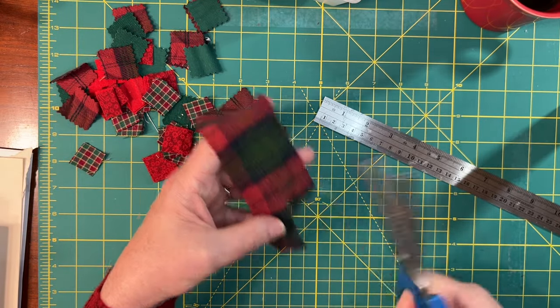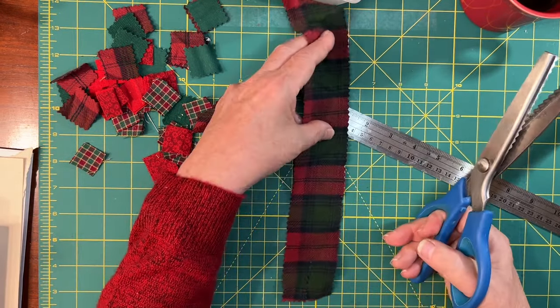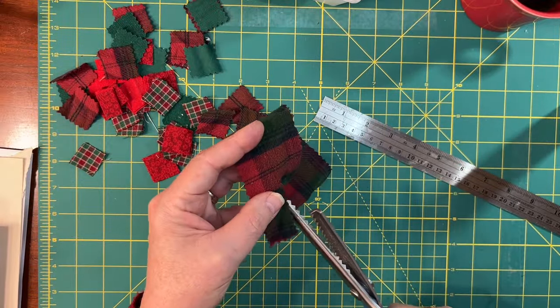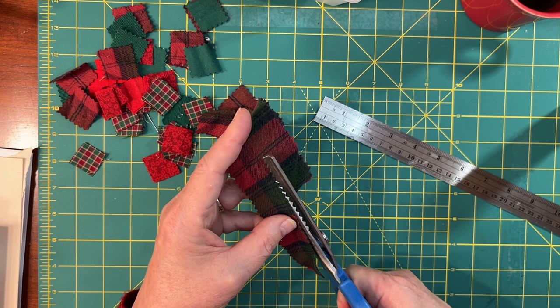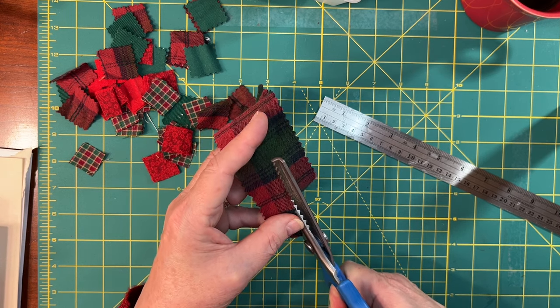Here I'm going to come in with my pinking shears — although you certainly don't have to use pinking shears, but I have them so I'm going to use them — and I'm just going to cut them into little pieces. A little goes a long way. I have enough from that one shirt that it could last a goodly amount of time. I'm going to make them about two inches wide, then cut down the middle because I want my pieces to be about an inch, an inch and a half wide.